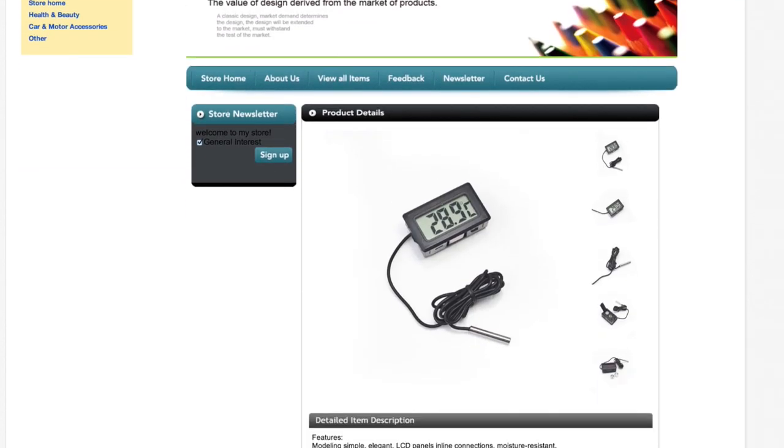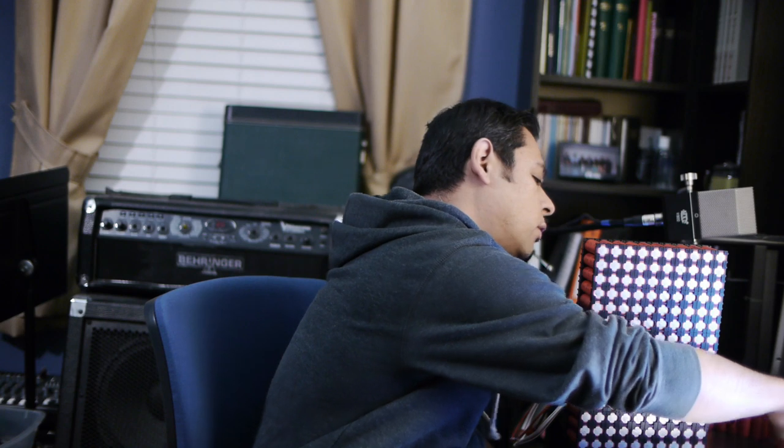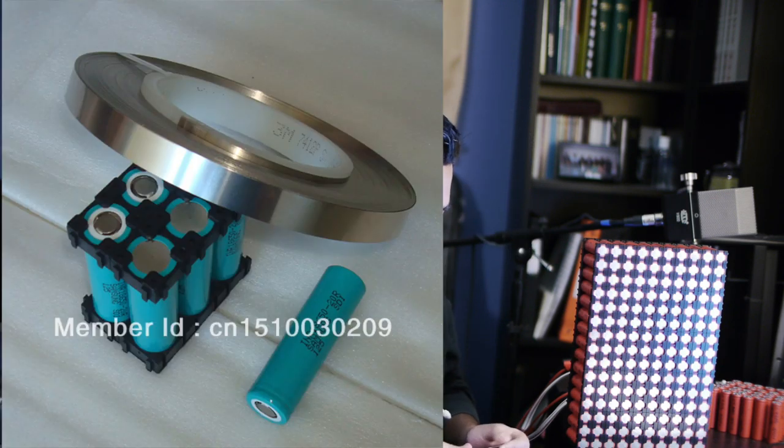The next big project is wiring the module together — right now the cells are just sitting there with nothing connecting them. For that, I've bought a little roll of nickel strip tape, which is what people commonly use to spot-weld battery packs for RC cars. It's kind of thin and I'm not sure it'll handle the current draws, but I'll figure it out.